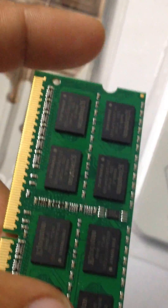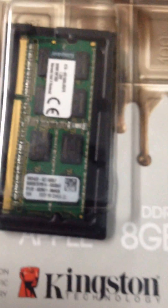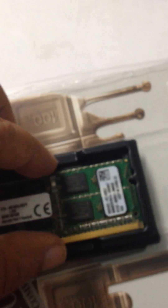Here you can see some product codes and things. If you look at the other side, this is a brand new 8GB RAM. I bought a second one and I have not yet opened it, so let's open the second one also.